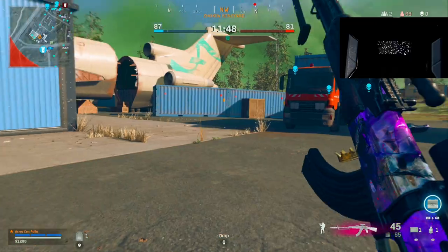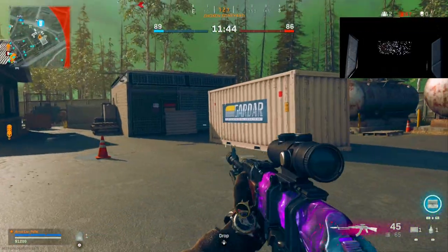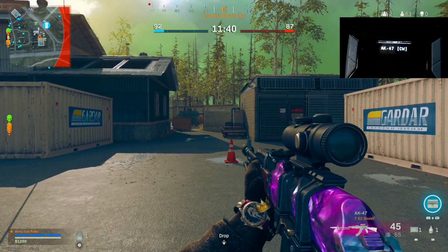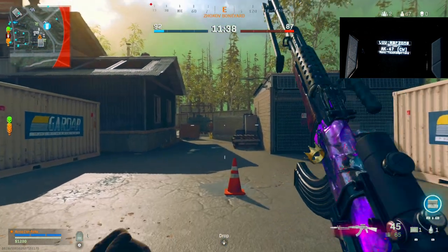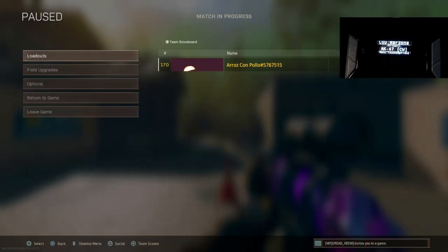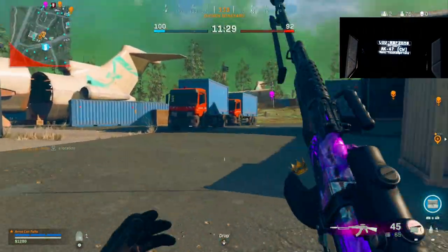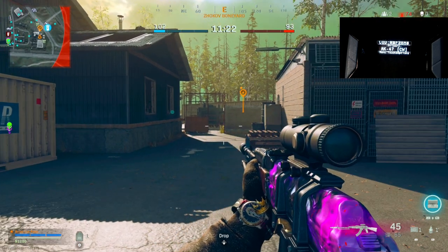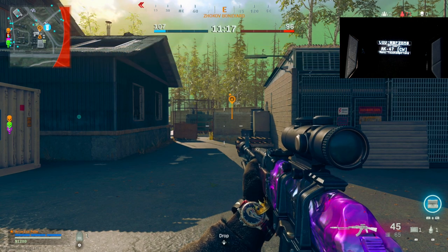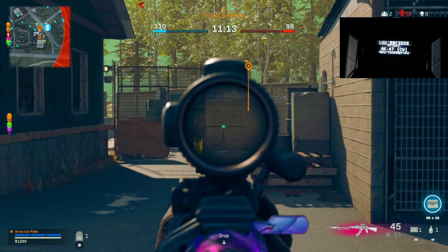I'm going to do something a little different with today's video — I'm actually going to bring you guys along with the testing from scratch showing you how I do it. I call this setup the Dynamic Duo: the two AKs — AK-47 Cold War and AK-74u. We're going to test out the AK-47 first.